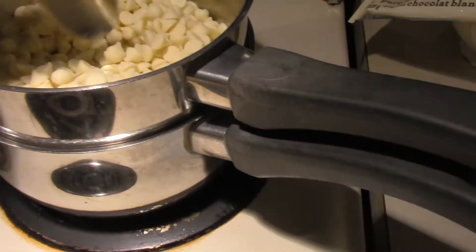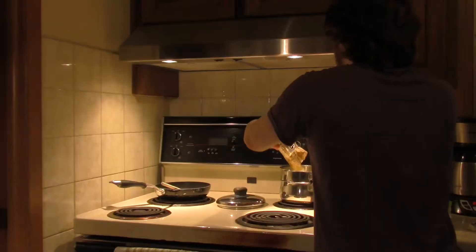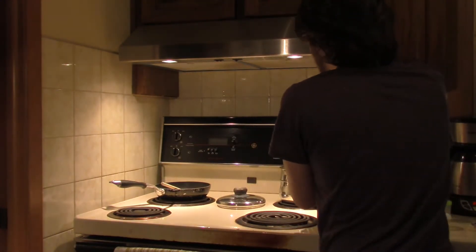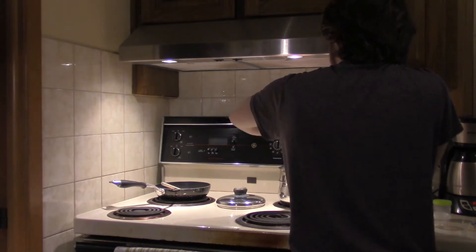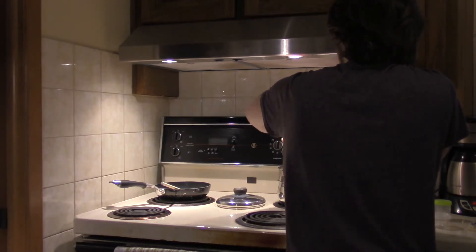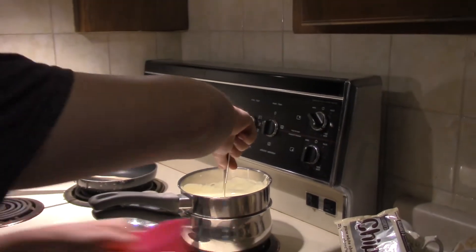We've got our stuff ready, might as well start stirring this up. I'll be back once this is done. Now it's time to pour the final bag and stir. One thing I learned from past experience: if you don't keep stirring it, it becomes like caramel almost. It melted a lot quicker than I thought.